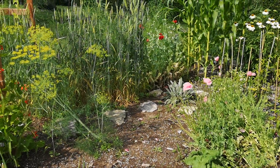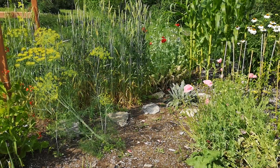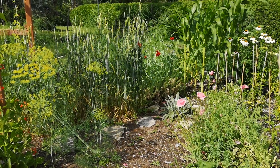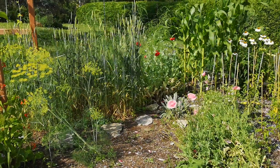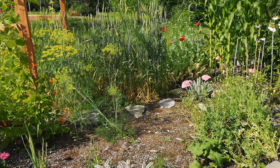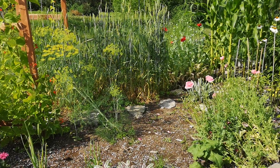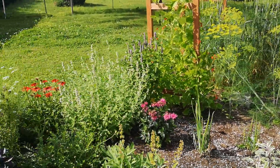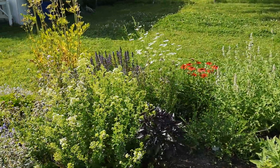Hello guys, I'm going to show you my herb garden that is looking pretty good right now. It's nice to see because in a relatively small area you can pack in lots of different plants and they require very little maintenance. This is one of the areas where I do the least amount of work.